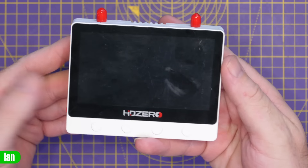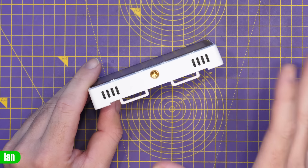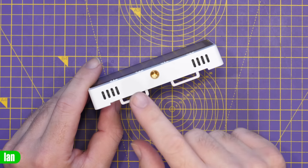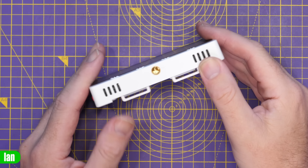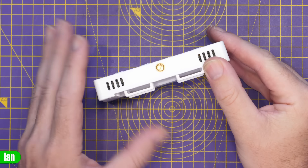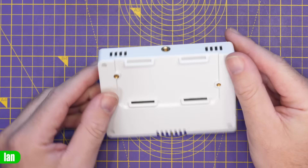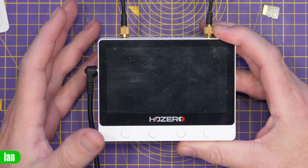On the top we have dual SMA antenna inputs — one left, one right — shared between both analog and HD Zero. There's also a tripod fitting on the bottom, handy for use in the field. You're also going to see a lot of adapters come to market for mounting these directly to remote controllers, and alongside the posts on the back you've got lots of options for fitting it to whatever you need.